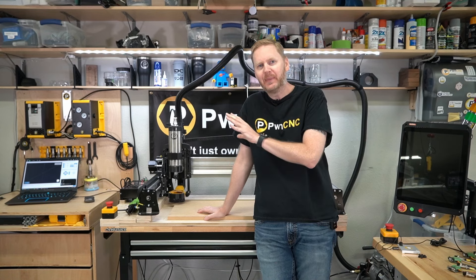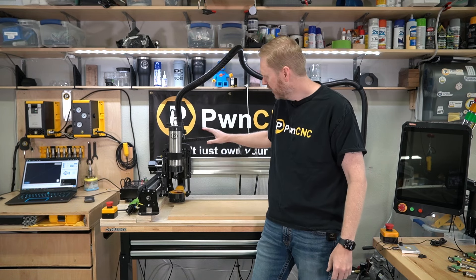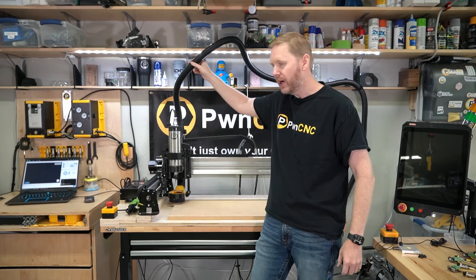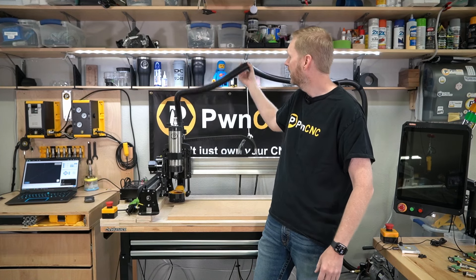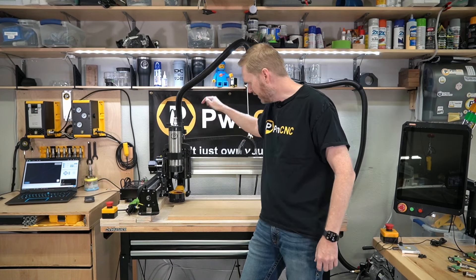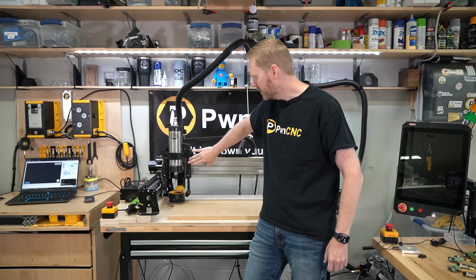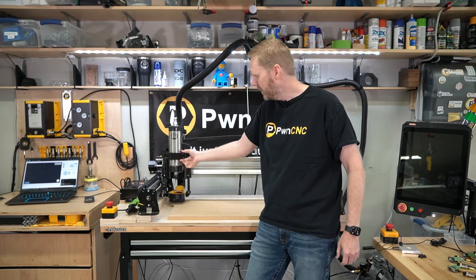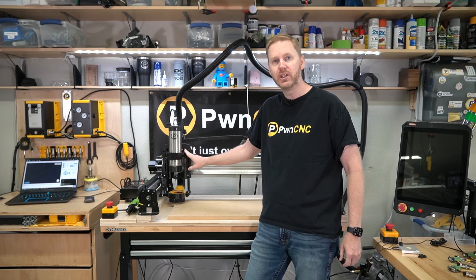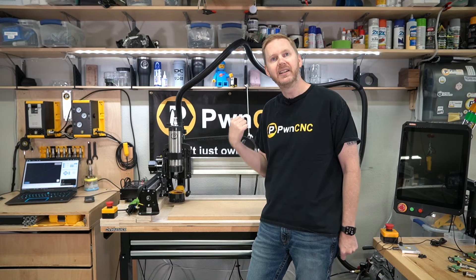Hey guys, this is Danny with PwnCNC and here we're going to talk about our actual tube bundle for the Longmill MK2 machine. That's what I've got behind me now. It's a 2x4 machine — basically 4 foot wide, 2 foot deep. I've got my extraction hose running up here in the back, just suspended from a retractable cord so that I can easily carve anywhere on the surface. The tube itself goes down the back through an elbow and then into our V3 dust boot with the removable face, with our bracketing system attached to the stock carriage. I do have our 80mm mount on here. If you've got the original 65mm mount you may have some issues running our bracketing, so just know that ahead of time. Let's dig into how we install this.